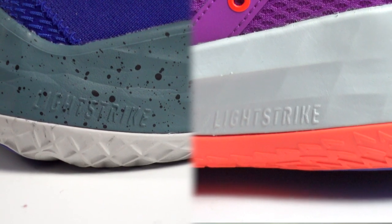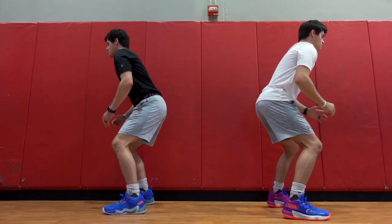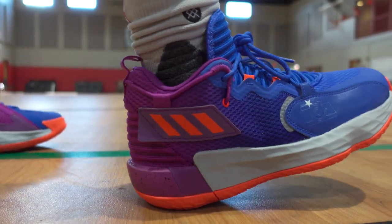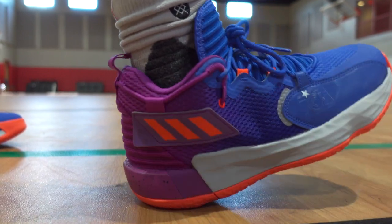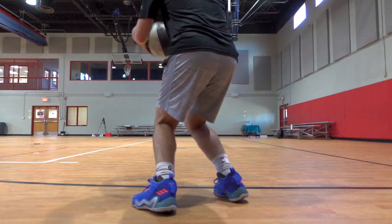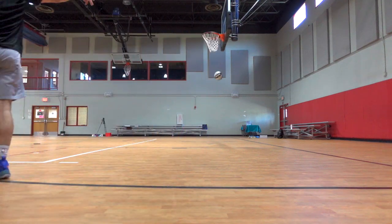Getting into the performance and material comparison — starting with cushioning. Both shoes have a Lightstrike midsole that runs throughout the entire shoe. The purpose of Lightstrike is to give you a responsive feel while keeping the shoe lightweight. The Dame 7s have a really balanced cushioning setup and the insoles have some pattern that adds comfort, giving them a slightly softer feel than the Don 3s. That said, the Don 3s did improve on comfort from last year's model.